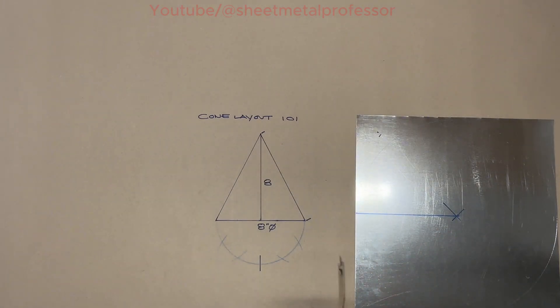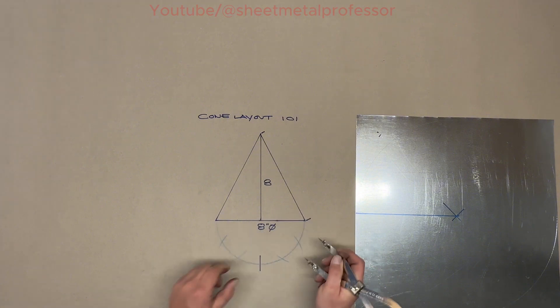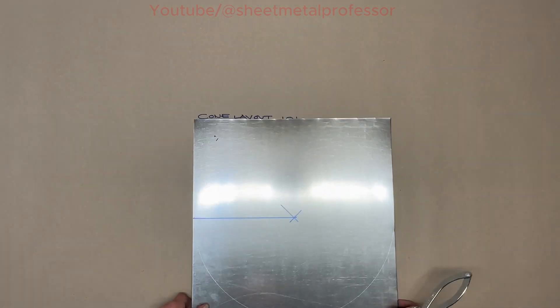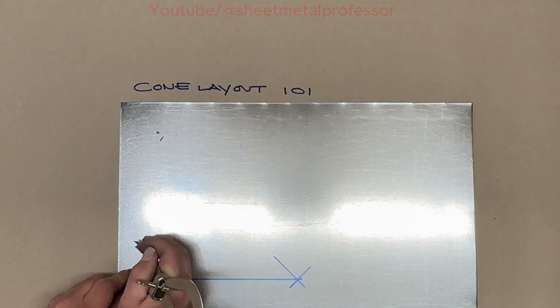What we want to do is get our spacing. We want to start from our line and we're going to put down 12 spaces.